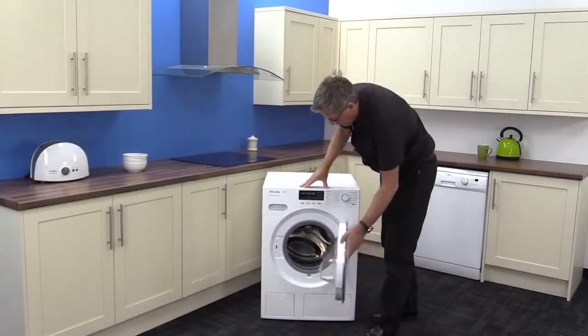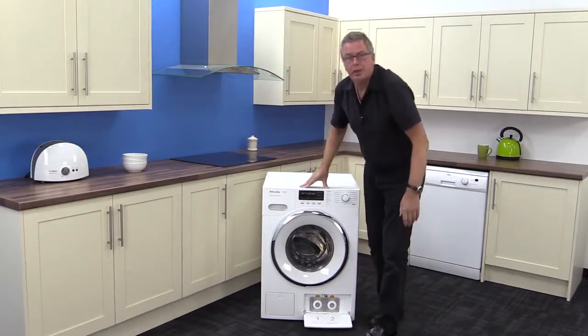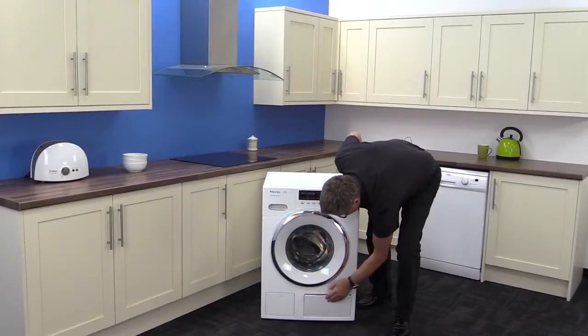Down below is the twin dose system. It adds your detergent and conditioner automatically for up to three months, and even tells you when it needs filling.